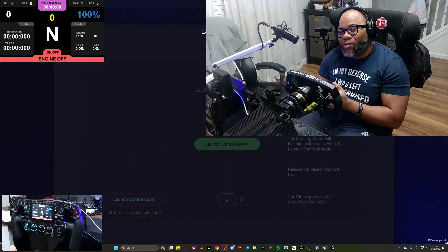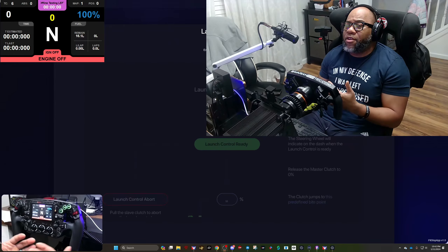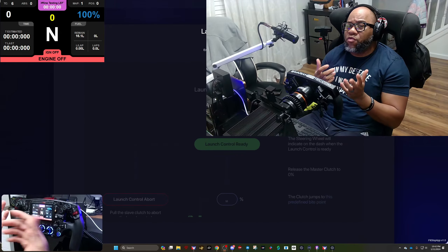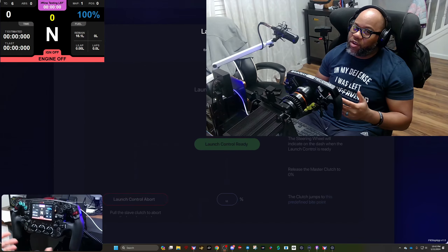Hey, what's up y'all, welcome back to the channel — Graize Dynamics here. You know how we do: honest reviews, honest opinions. We race, we have fun, and we offer insight. Today is one of those insightful videos about a wheel you may purchase.